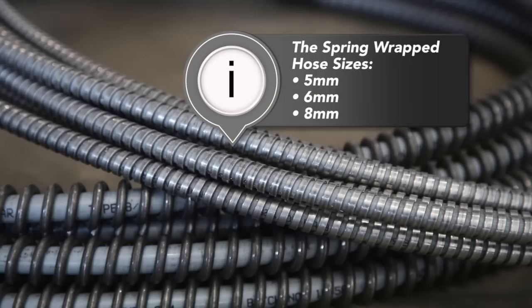The helix hose design is available in five millimeter, six millimeter, and eight millimeter hose sizes.